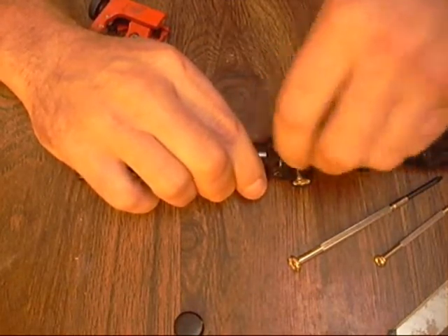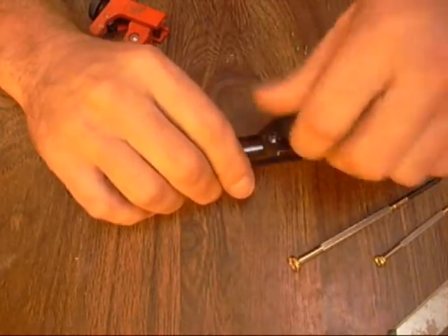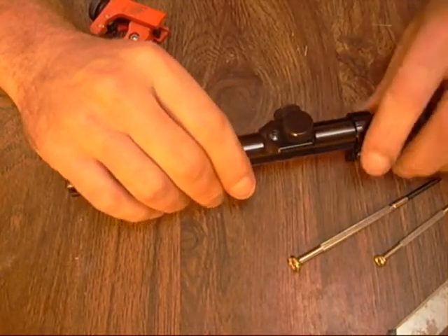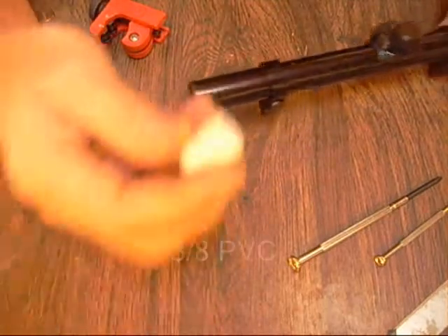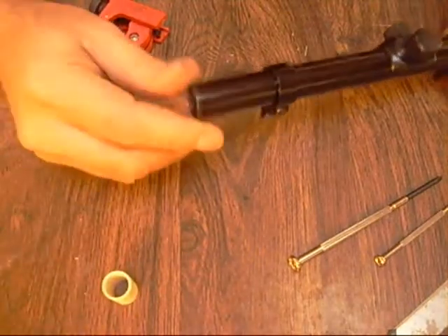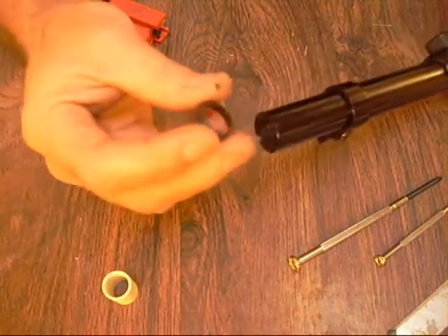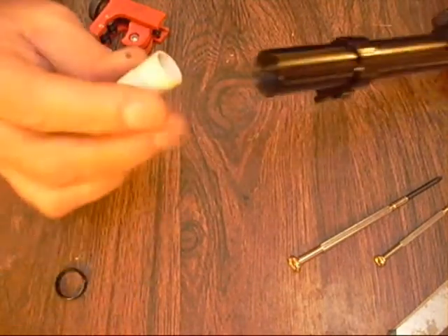We've got this now at two power. We've changed it from four power to two power, and I could always disassemble it and put it back to four power or move it up to six power. Now for the objective lens - I've got a little piece here that I made. I'll paint it black and it gives me the ability to make it adjustable to where I can adjust for different ranges. I take this little piece out and slide it in.